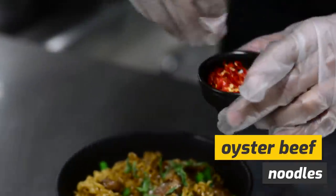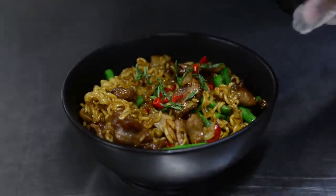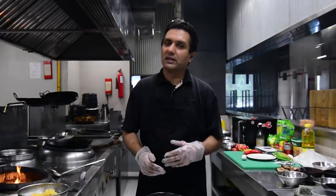Hi, today we will be making the ever so popular Thai oyster beef stir-fry with cano noodles. I have lived in Thailand for 14 years and this is one of the dishes that is very easy to make, it's simple and I will show you how to do it.